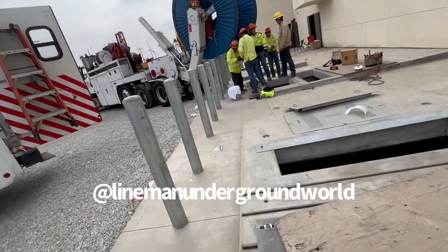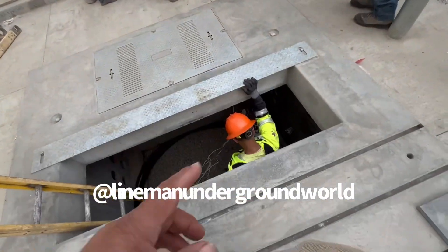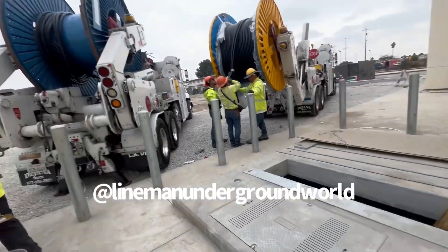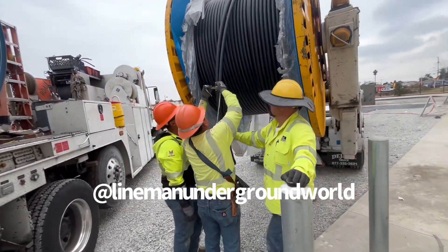Good job. Pulling in the extra cable to this hole. He's going to be pushing it to you. That's a wrap — put some cable in here, all done. These kids are putting the cable away.